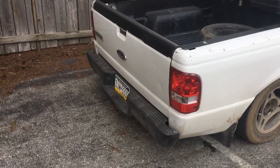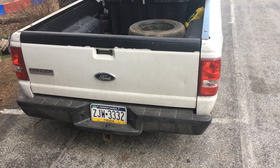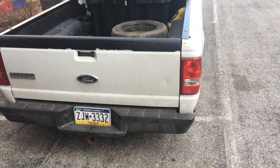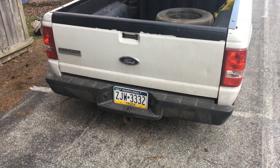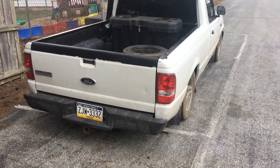The tailgate, I think, is from a newer Ranger as well, because it has the newer style emblem as well as the taillights. I'm not sure if maybe the bed was replaced as well — maybe it got rear-ended at some point. But that doesn't really matter to me because it all matches, and I like these taillights better.